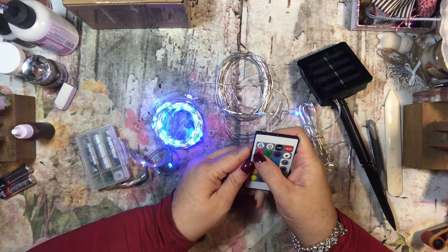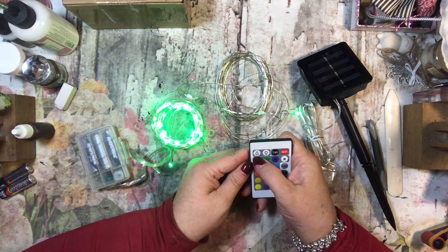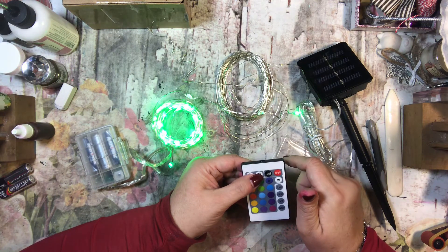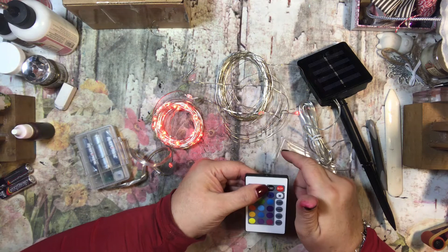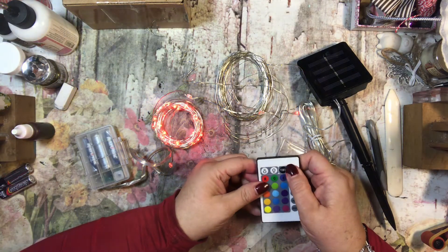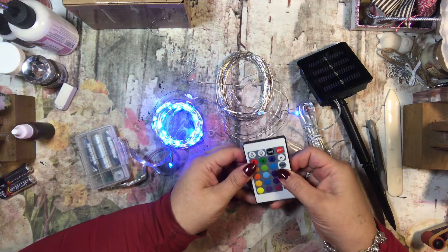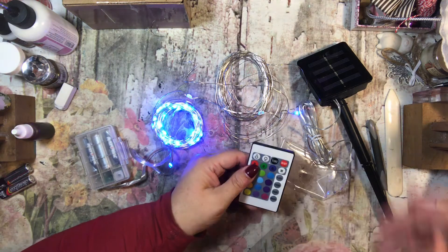Let's see what we can do. It looks like we can set a timer. There are no instructions. I think this makes it go faster or slower — maybe. I'm trying to change it. And it looks like there are modes: flash, strobe, fade. I'm going to turn off my lights here for a second to get a better look.